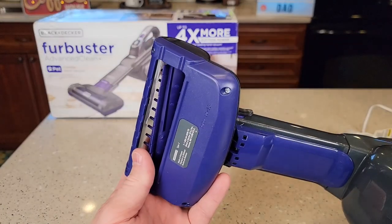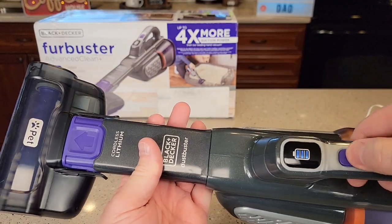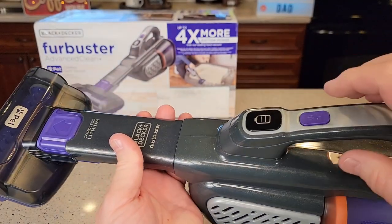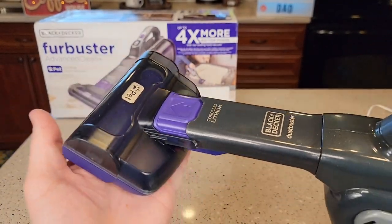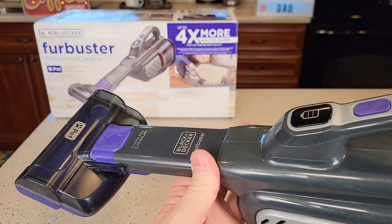The reason I like this so much is it's got a powered brush head. You turn it on, it's got two speeds, and that spins — then you turn it off. That works really well for getting pet hair off of carpet, a pet bed, or a couch.